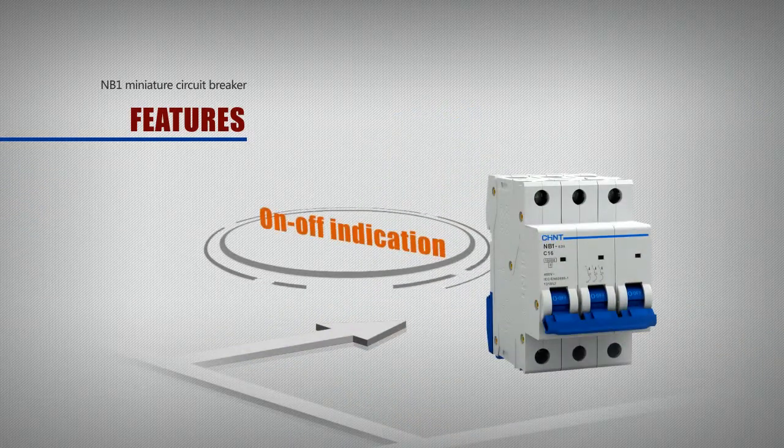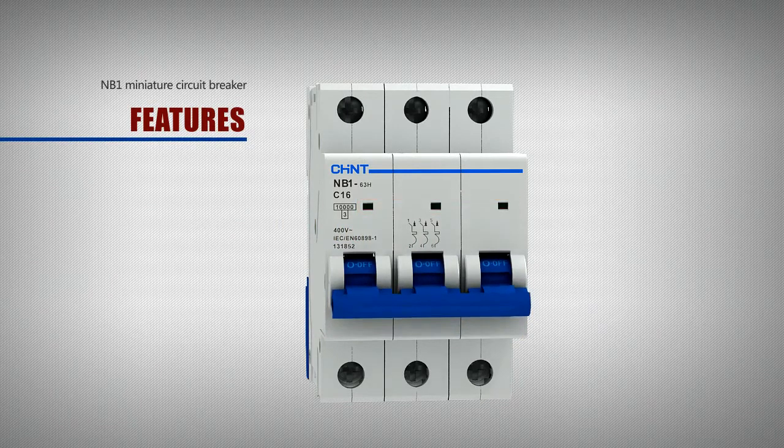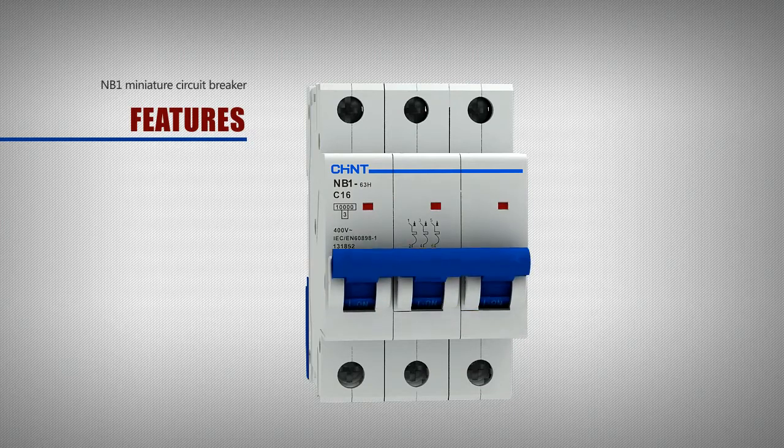On-off indication. The front of the circuit breaker is set with on-off indicator windows for easy understanding of the actual working status of the product.